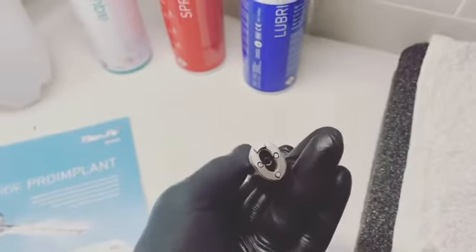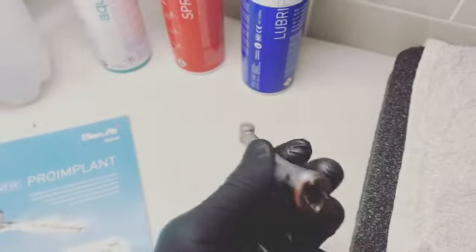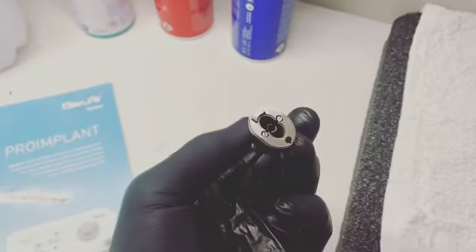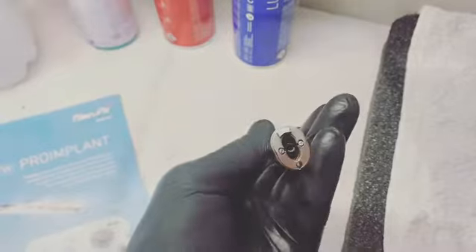Wow, look at this hand piece — looks like it was severely damaged. Maybe placed on a hard surface or thrown across the room. It's hard to say, who knows.